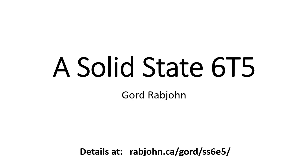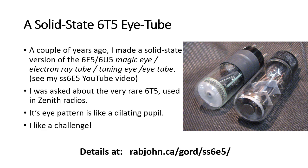Here I describe a solid-state version of the elusive 6T5 tuning eye tube. This started a couple of years ago when I did a solid-state version of the 6E5 or 6U5 magic eye tube, which is a more common tube. But I was asked about the more rare 6T5 tube, which is used in Zenith radios from the 1930s. It has an eye pattern more like a dilating pupil, so I rose to the challenge and made a solid-state version of the 6T5.